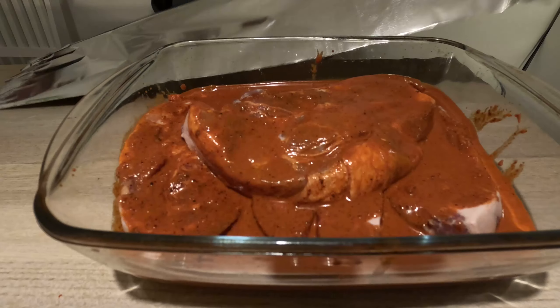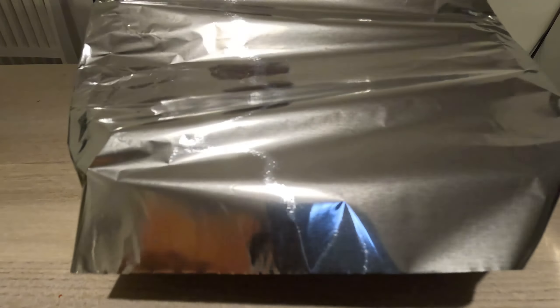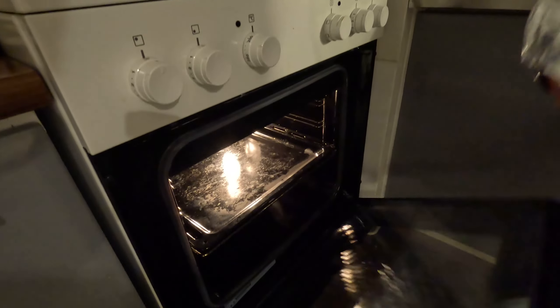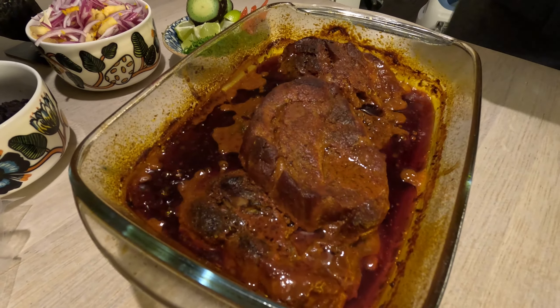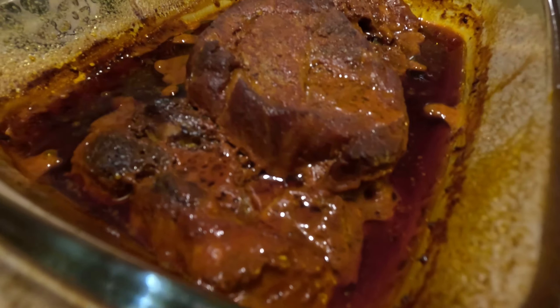You're gonna marinate the pork overnight and cook it at 250 Celsius (480 Fahrenheit) for only 30 minutes. Then lower the temperature to 90 Celsius (190 Fahrenheit) and leave it cooking for nine hours to get an amazing, super soft, delicious pibil pork.